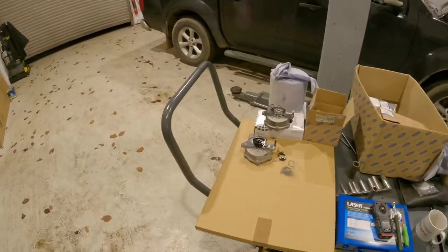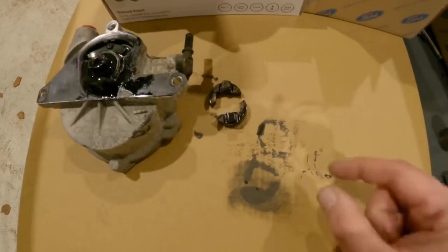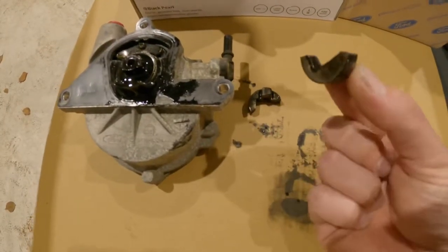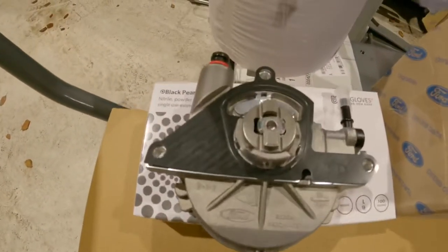So I removed the pump and this is what I found. We've got the old vacuum pump — it runs off the camshaft — and you can see where the gear goes onto the cam, it's snapped in half. We've got a new one there.